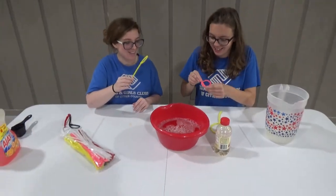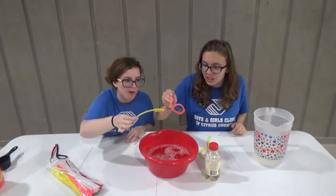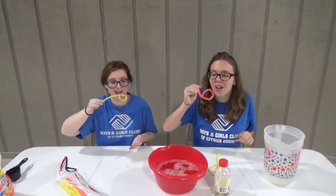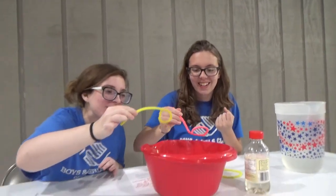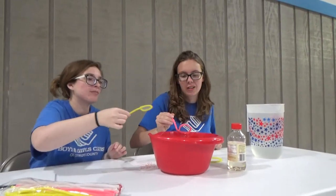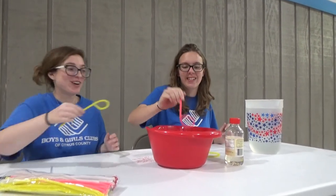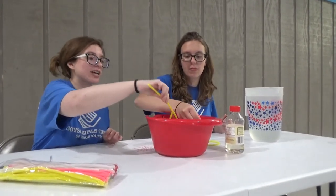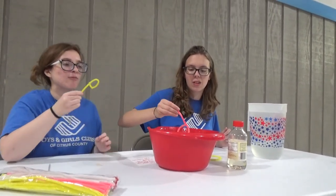Are you ready, Miss Katie? I'm ready. All right, here we go. The first time wasn't perfect, but you can definitely see that the bubble is in the wand, so that's a good start. That was really close. So that's definitely why the instructions probably say to wait overnight to let it all get to know each other and form this concoction. But let's see if you can try one more time.